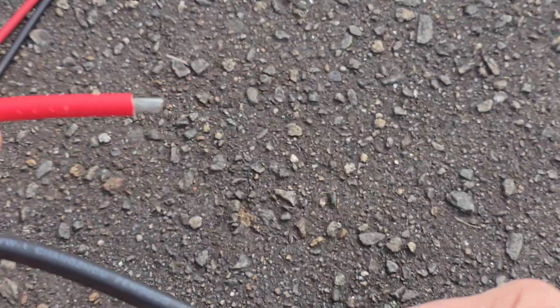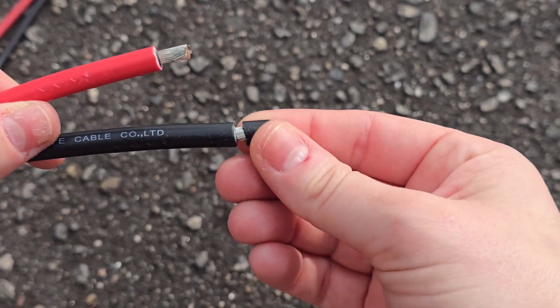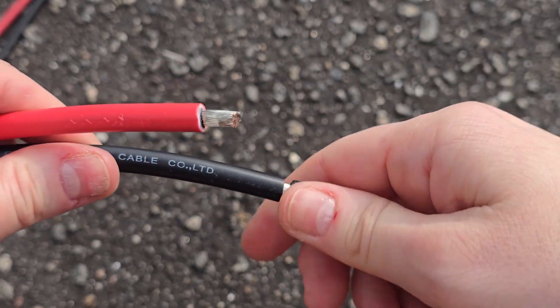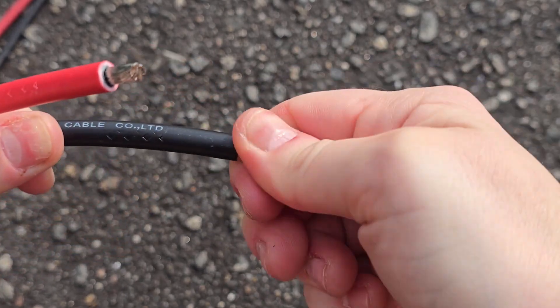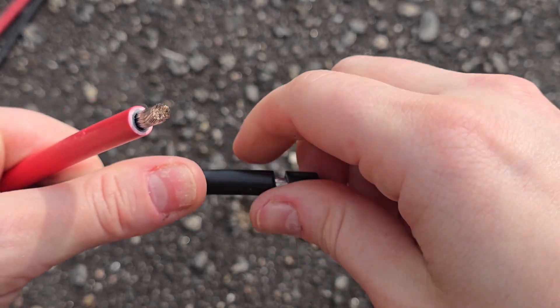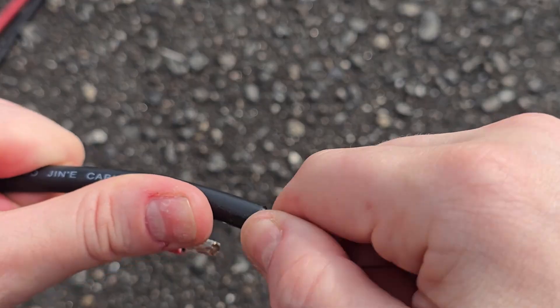I'm going to do the positive side now — trying to beat the rain here, it's a little overcast today. I easily pulled the wire's plastic casing off. You'll want to use wire strippers — they have different gauges and they cut the plastic part of the wire for you so you can just yank it off more easily.